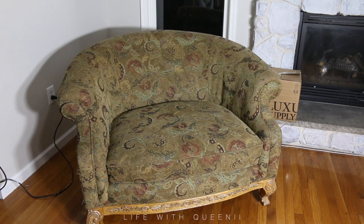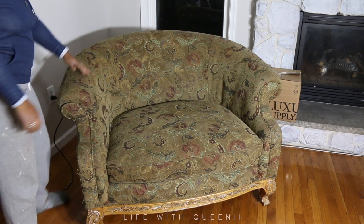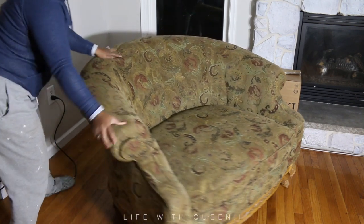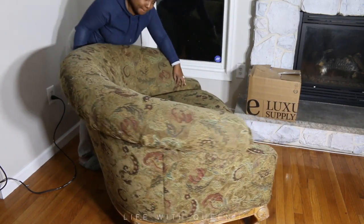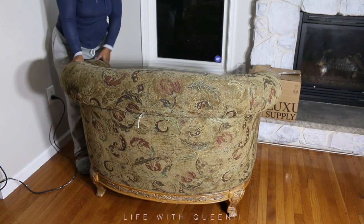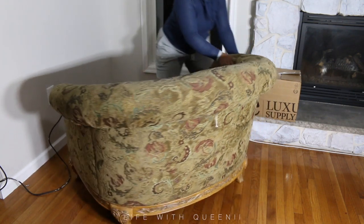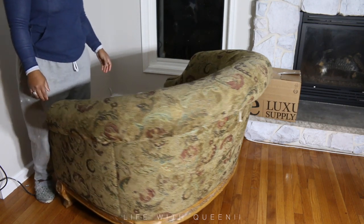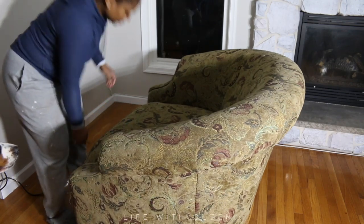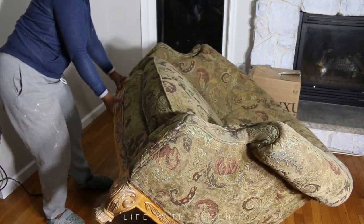Hey guys, so I'm finally back. I know it's been forever. I have been working on projects in my home and this is one that I am 95% done with. There is still one part that I have to do on this beautiful oversized armchair. I actually have two of them — I thrifted them. I got the set for $65.